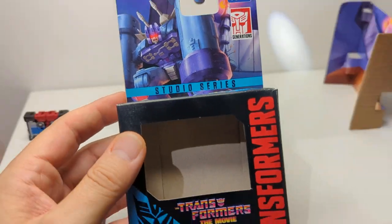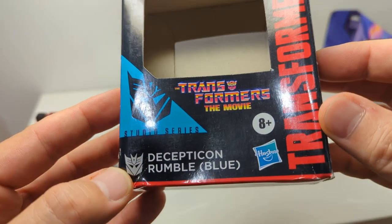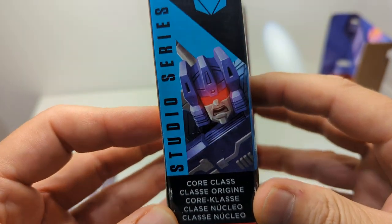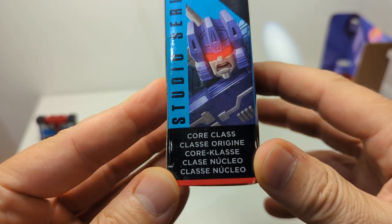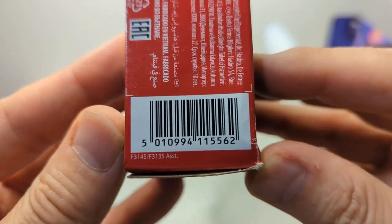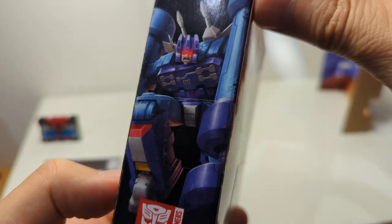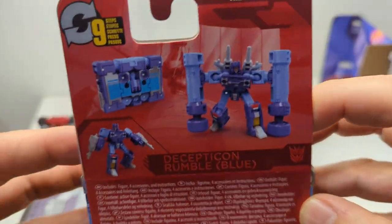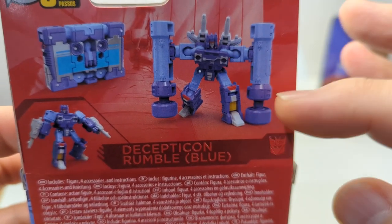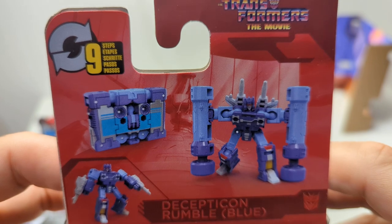We'll go look at the packaging first and foremost. So this is the Hasbro Studio Series, Takara Tomy, Transformers the Movie — a little bit bashed on the box there — the Decepticon Rumble, blue. I managed to really not grab this early on and kind of regretted it. I do love little tape cassettes for Soundwave, and this is what this guy is. So pretty much a very short review because it's very like Frenzy. There's the UPC for this figure and some very nice artwork on the side of the box.